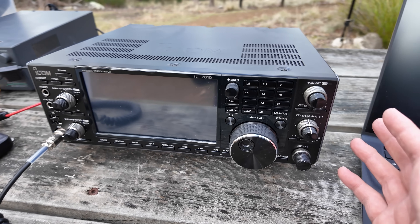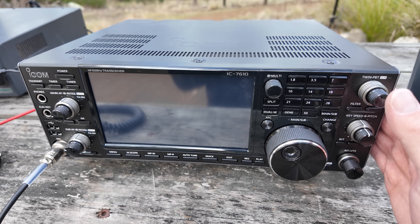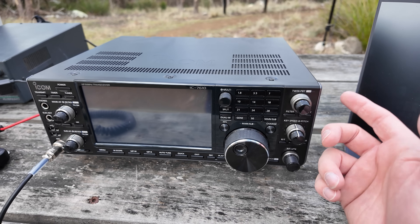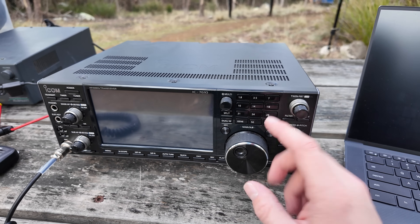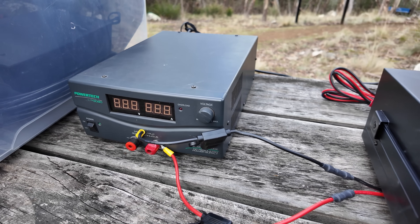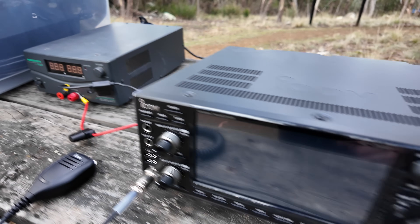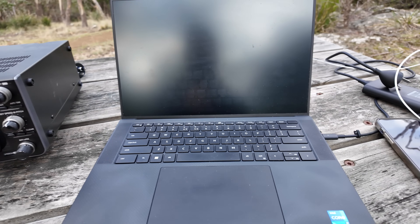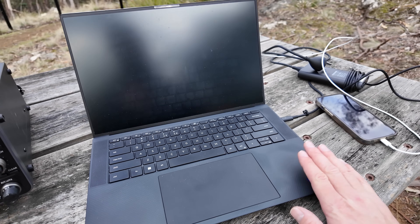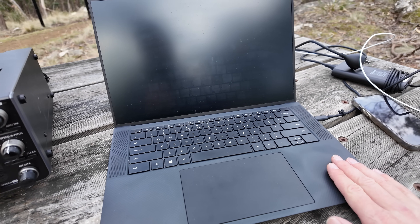What I've got here today is my 7610 — I sold my 7300. I've got my 705, but my 705 only does 10 watts, so I need the extra power out of this. I've got it out of the shack and we're ready to go. I've got my power supply sitting over here, my laptop for logging, and my phone for internet access to spot myself on the POTA website.